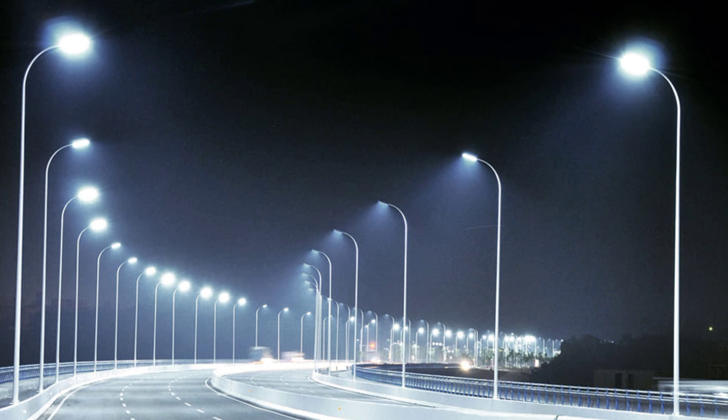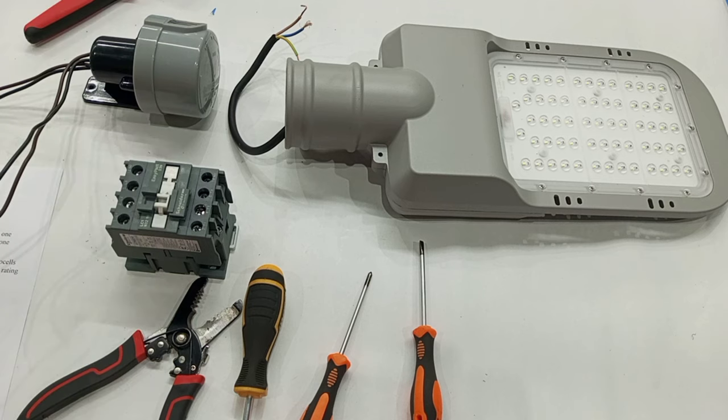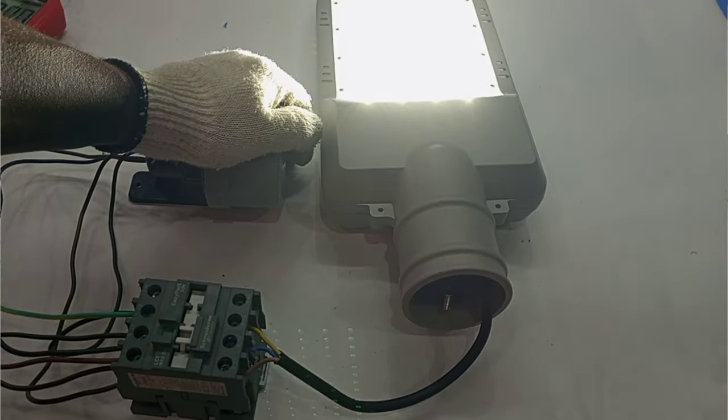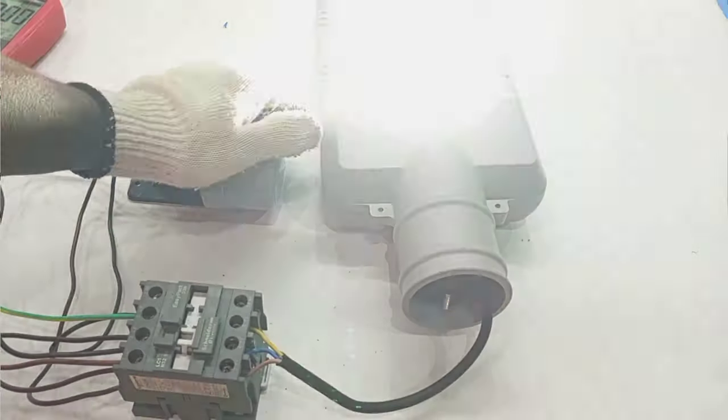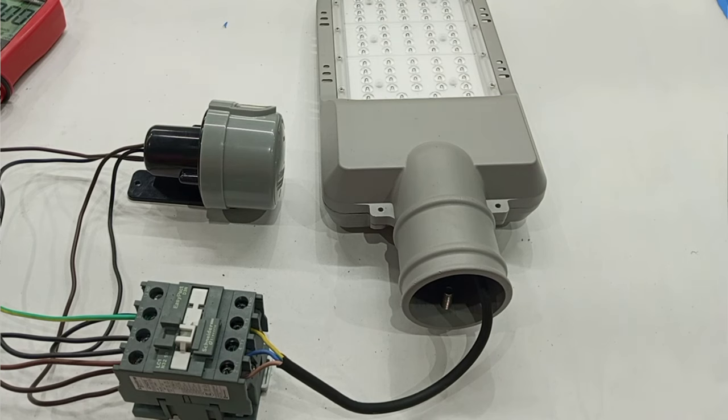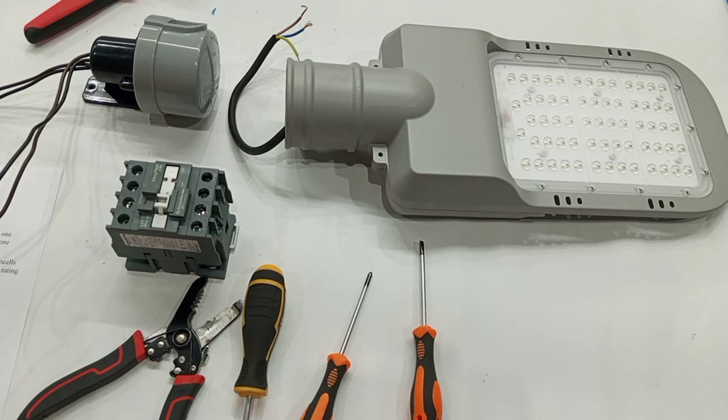For instance, if you have a very large number of street lights to install and you want all these street lights to come on when there is darkness, you can use just one photocell and a contactor to control all those lamps. The only precaution you need to take is to make sure that the contactor is rated high enough to handle all the loads you will be connecting to it.